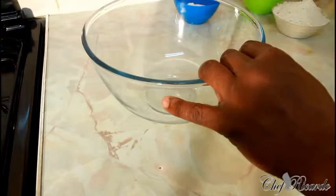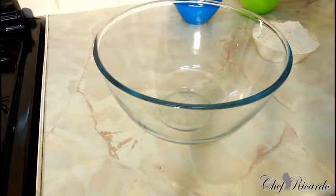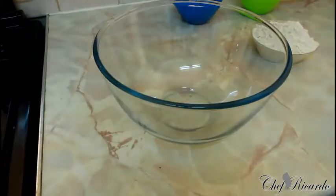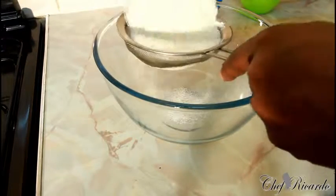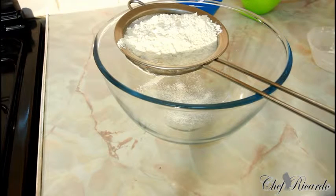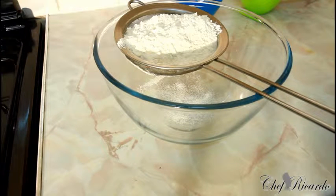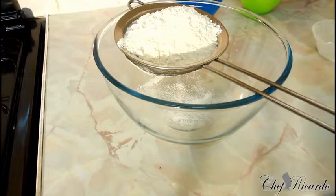Get 10 ounces of plain flour, and the plain flour must be sieved. I might just put a little pinch more. 10 ounces of plain flour — sieve it.